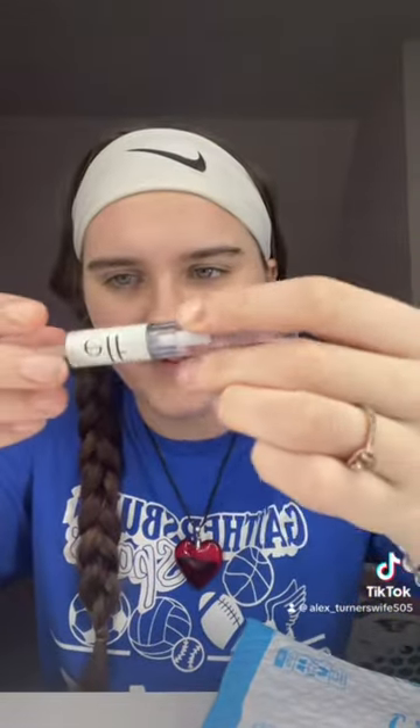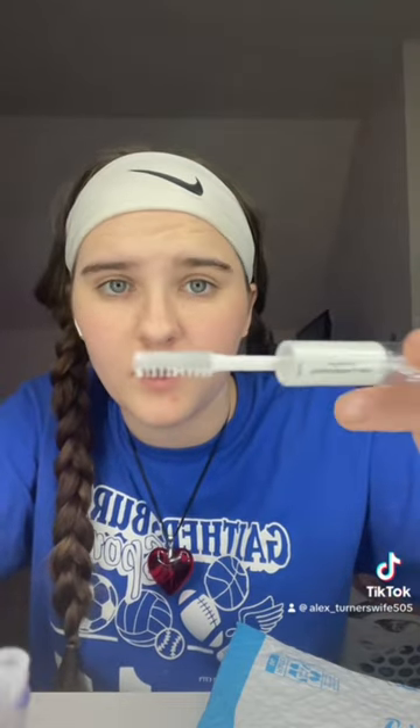So this looks completely see-through, looks empty, but then I opened it. I think this is for your eyebrows, because it just looks — I don't know, it doesn't give any instructions.